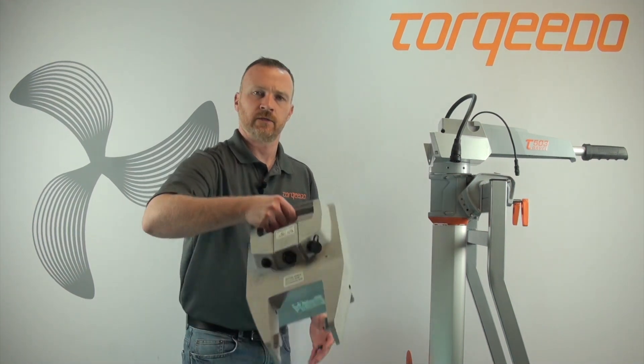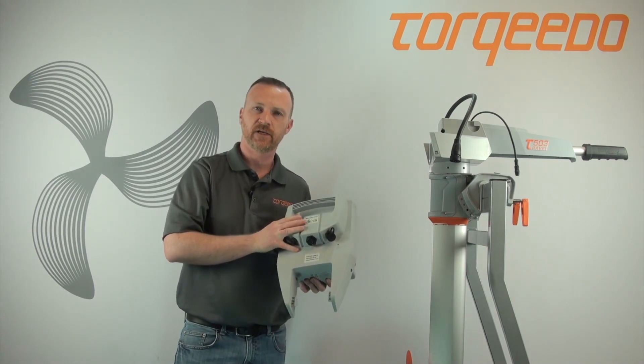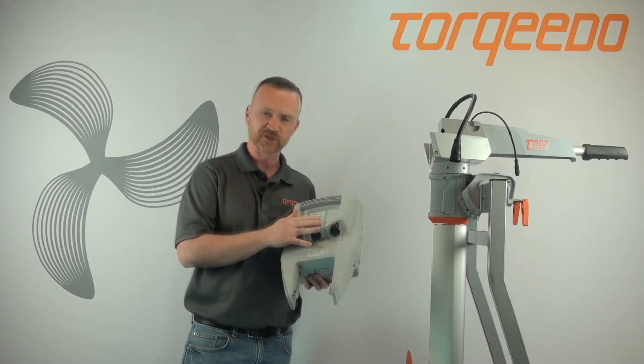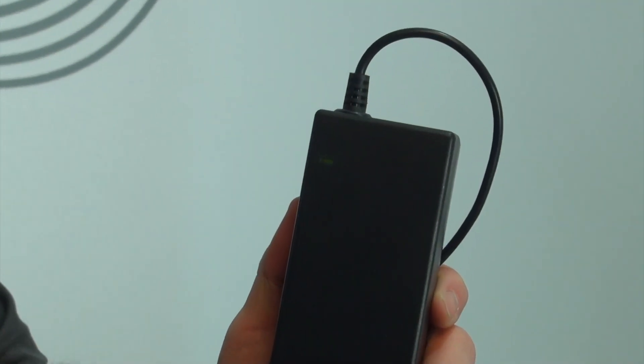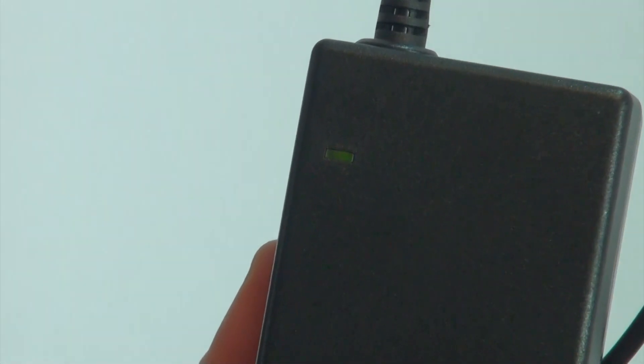If you have a Travel 1003 or 503, you will have a lithium battery that needs to be charged. What I'm going to show you today is how to make sure that it's charging properly and which charger to use. In your kit, a charger will be provided which has a little green light, which will be on when it is getting power from the wall. If this light is not on, check your outlet and make sure that you have good power.